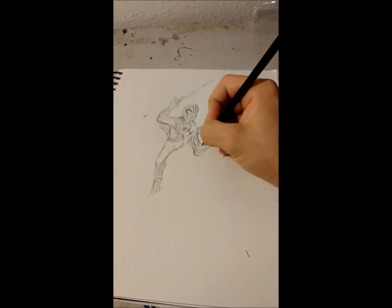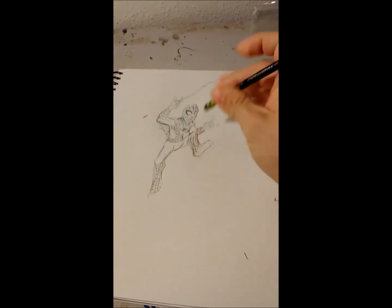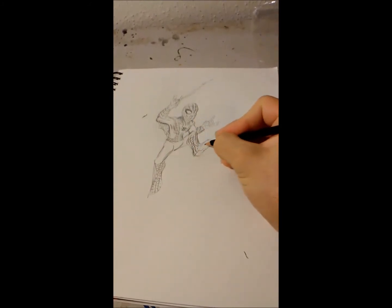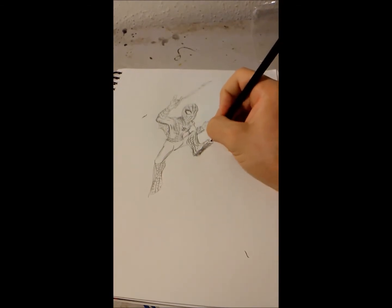Growing up, it was always Spider-Man or Batman I would watch. I'm doing a terrible job on that underfoot — that is not how that goes at all. I think it's usually just this solid black color to signify that's where it ends. No need to add the detail down there.